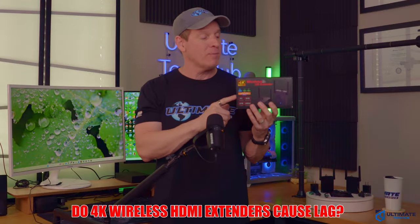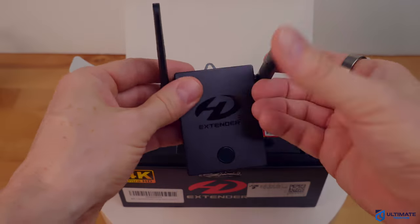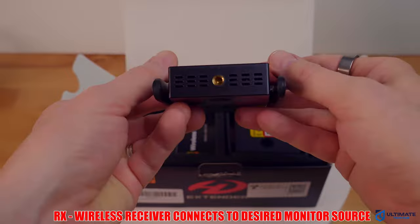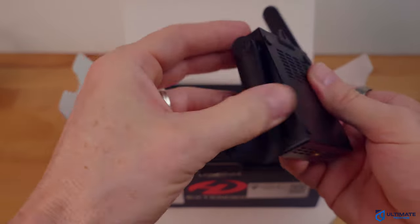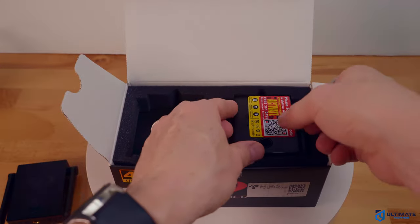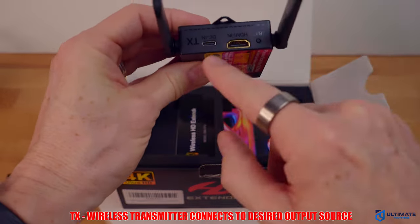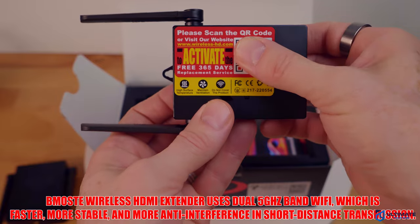But do wireless HDMI extenders cause lag? Obviously it depends on your specific hardware, but most wireless extenders will have one to two lines of latency, and wireless is almost always going to have more latency than wired — it's just the facts. So, do you lose quality with an HDMI extender? Some wireless HDMI extenders can introduce signal degradation, especially over longer distances or when transmitting high-resolution signals.